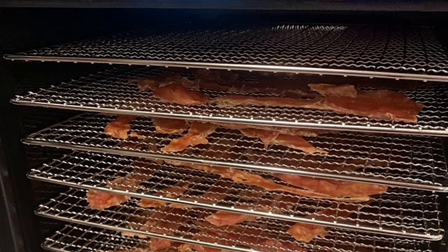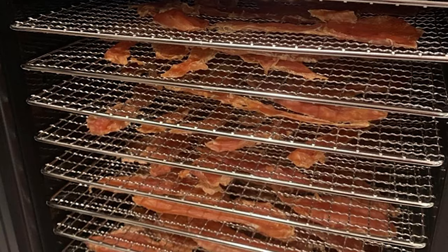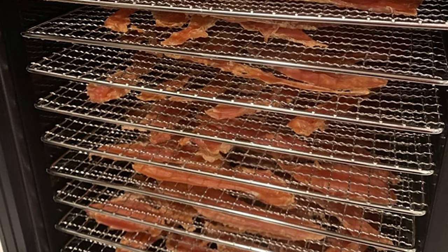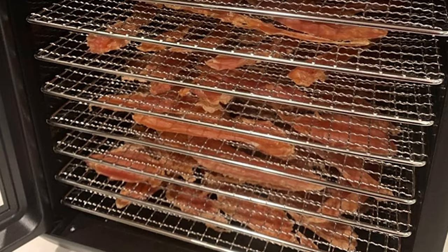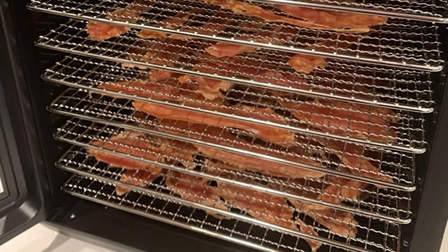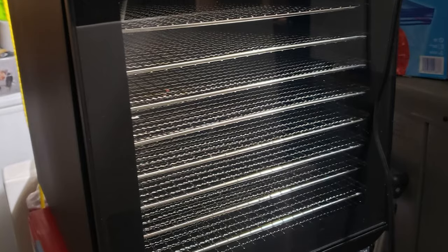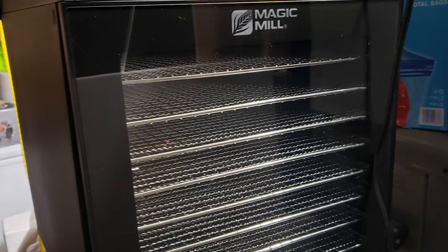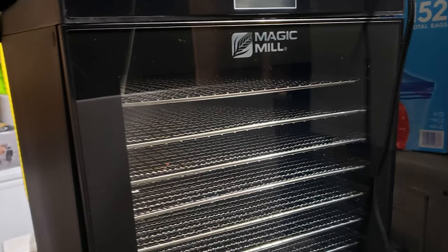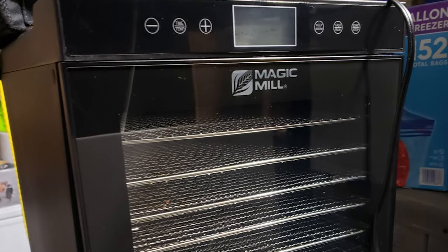The preset adjustable thermostat lets you select temperatures from 95°F to 165°F. This machine features automatic shutoff when the timer ends, even airflow across all trays with no need to rotate shelves, a countdown timer, and a see-through cover to monitor dehydrating progress. With a large capacity of 10 stainless steel trays, you can dehydrate more than 11 pounds of food at once. It also includes overheating safety protection and dishwasher-safe trays.